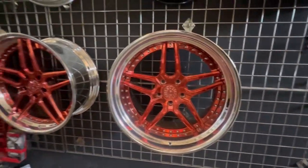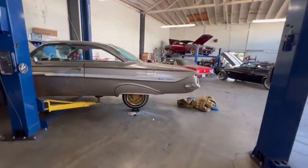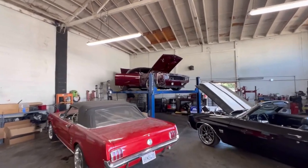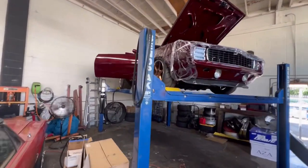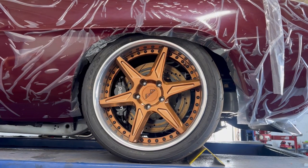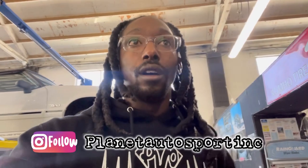He also has these three-piece wheels — those are clean, I like those. And he said look at the engraving on these wheels. The wheels on his Camaro also are his brand. Man, look at the brakes on that thing! If you have an old school and you need things done to it out in California, I'm gonna put his Instagram on the screen and also link to his Instagram in the description below.